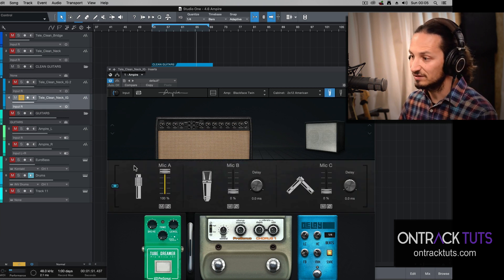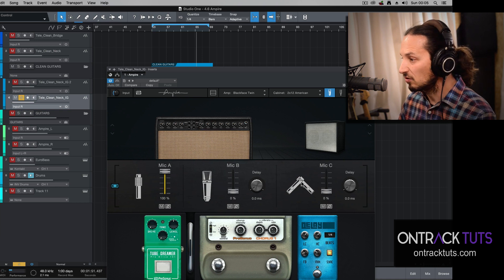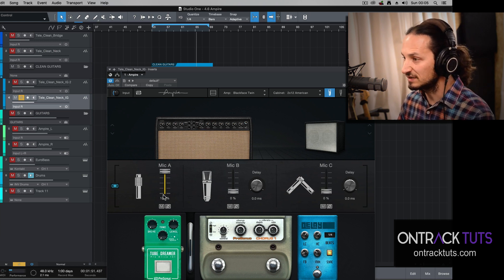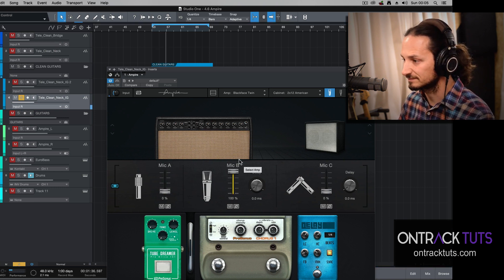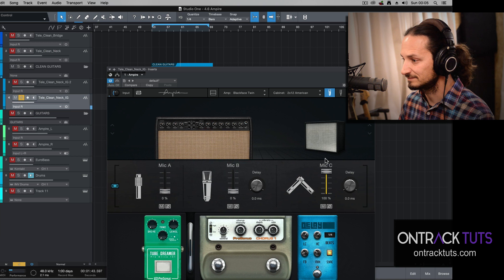If you click on the mic input here, you can see you've got different mic options: a ribbon microphone, a condenser microphone, or a small condenser microphone with an XY coordinate setup. Let me quickly play through these so you can hear the different changes of the mic configurations — Mic 1, Mic 2, and then blending in Mic 3. You can untick this to link all the different microphones and even delay them if there are any phasing issues. Sounds very nice.